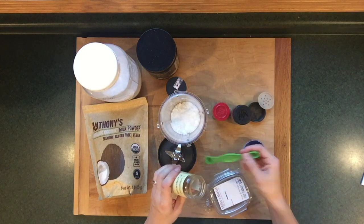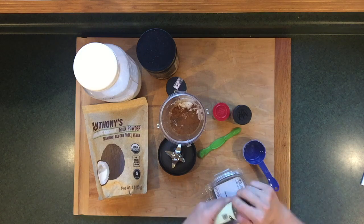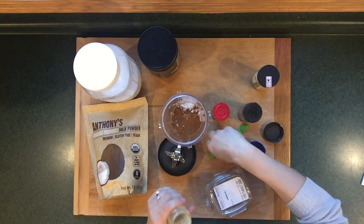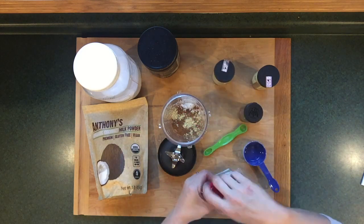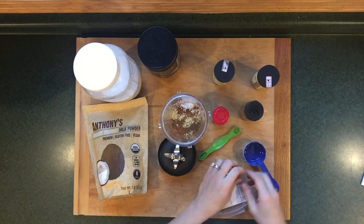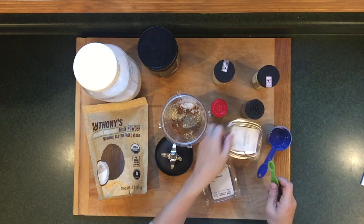And then I've got all of my spices: cinnamon, ginger, ground allspice, cardamom, cloves, and nutmeg. I will be sure to link the recipe for this instant chai mix in the description box. In my usual fashion, I am not actually following the recipe to the letter — I kind of go with my gut on how much of each of these spices to use.